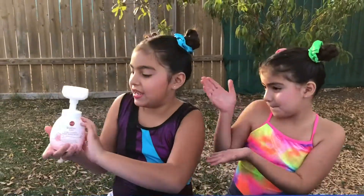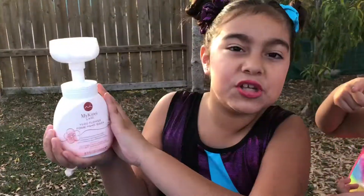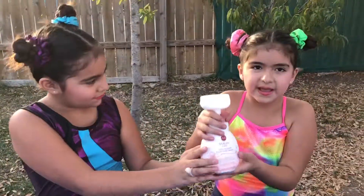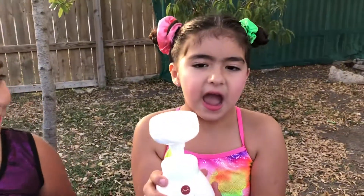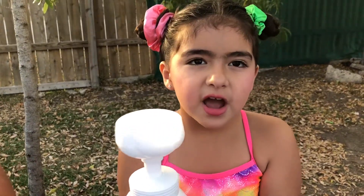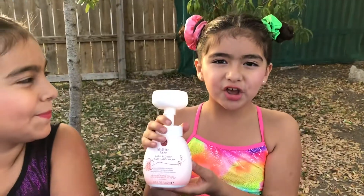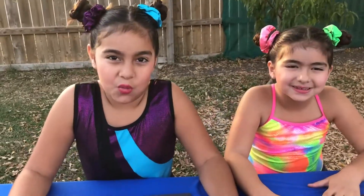Look what we have today — it's my Kiri foam soap! It's so cool, and when you pump it, it comes out in a flower shape. So cool! We're gonna show you.